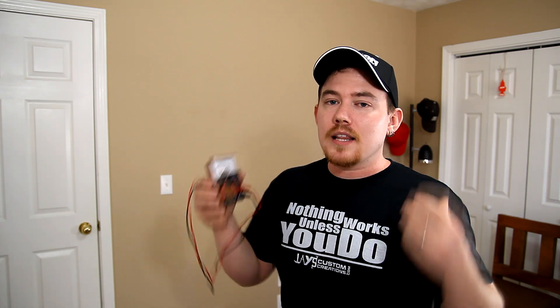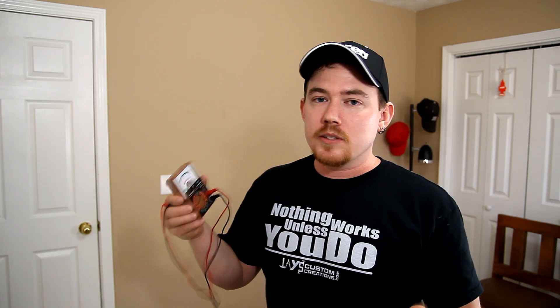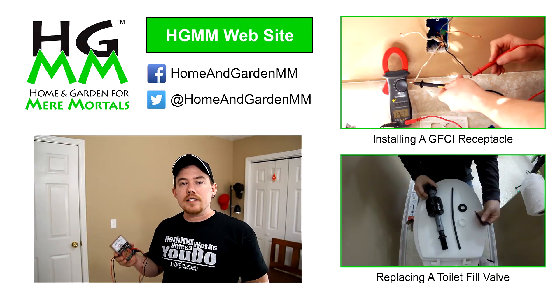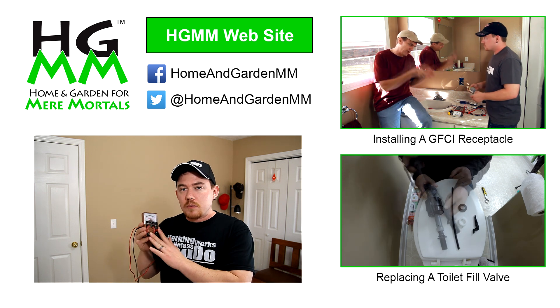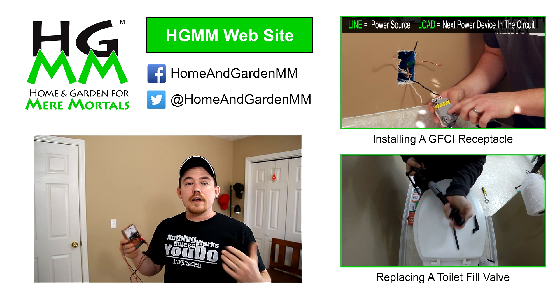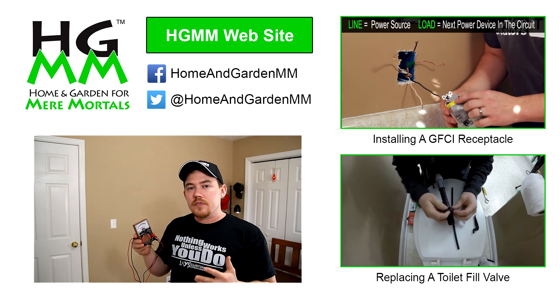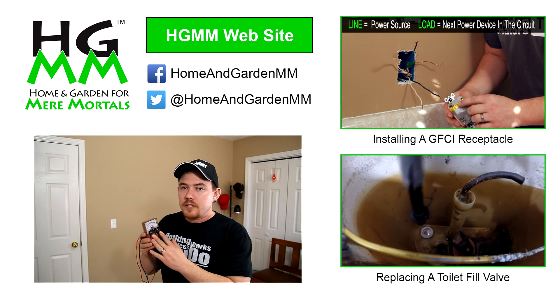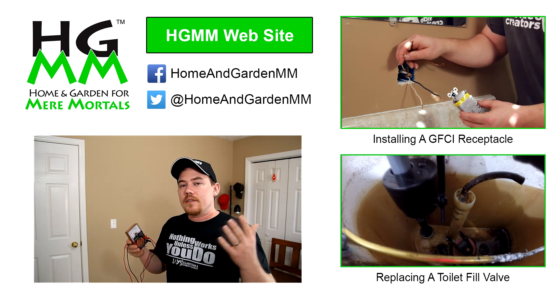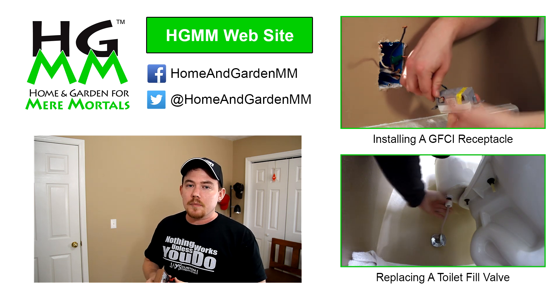What I've shown you today is just barely scratching the surface of how incredibly useful one of these tools can be. There are a lot of problems you can diagnose around your house with one of these very inexpensive analog multimeters or voltmeters. If you have any tips, tricks, suggestions, or areas around the house where you've found a multimeter to be incredibly useful, please leave it in the comment section below — it will greatly help the next person with the same problem. I have a couple of videos planned to use a voltmeter to diagnose appliances around the house, so go ahead and subscribe to Home and Garden for Mere Mortals so you don't miss those upcoming videos.